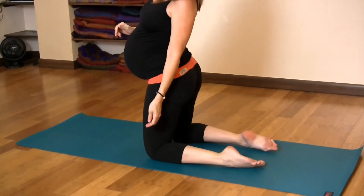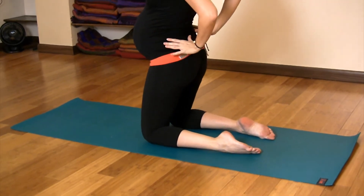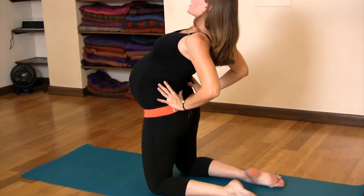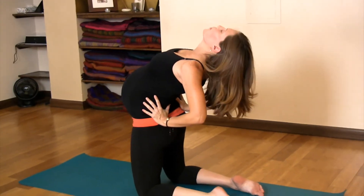First, you're going to put your feet hips-width apart, and you're going to take your time to elongate your spine. Take your time to open your upper spine. Take a deep inhale.